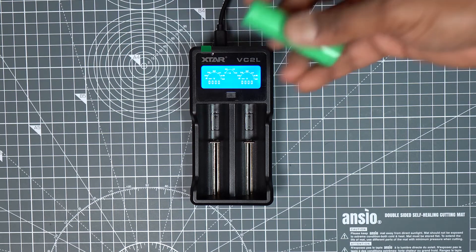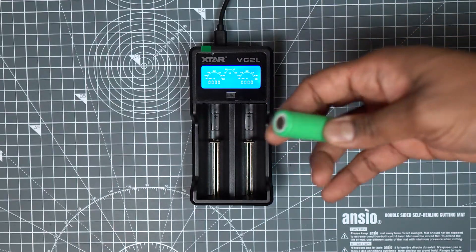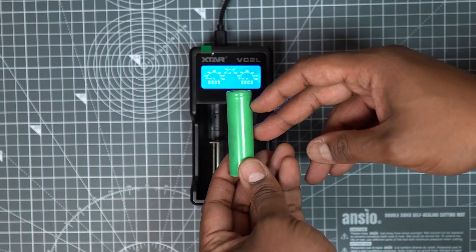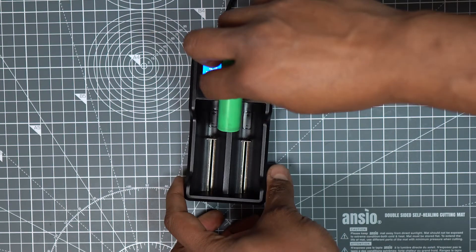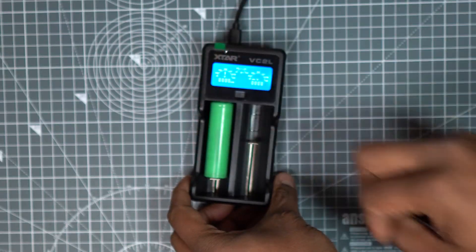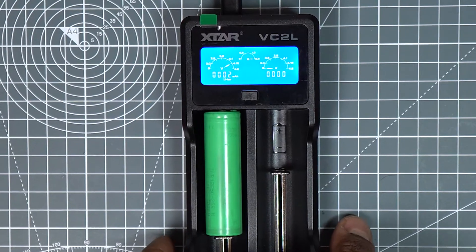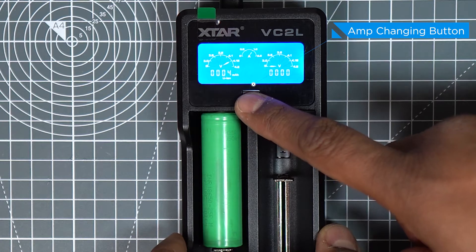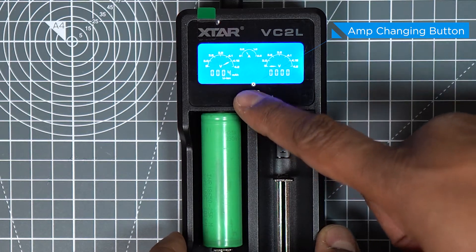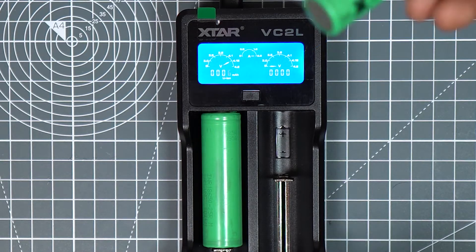Here I have an 18650 lithium battery to show you how to use the charger. The top terminal is positive and the bottom terminal is negative. I'll add it to the first slot. By pressing the button I can change from 500 milliamp to 2 amp in the single slot.